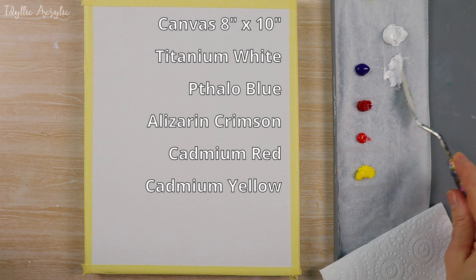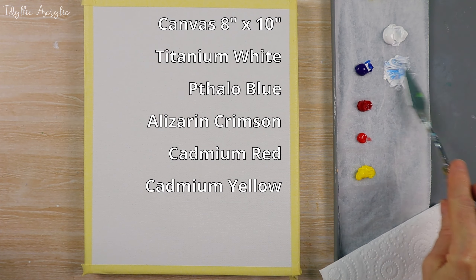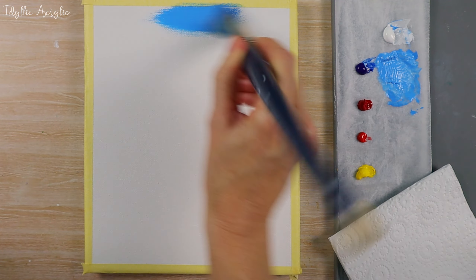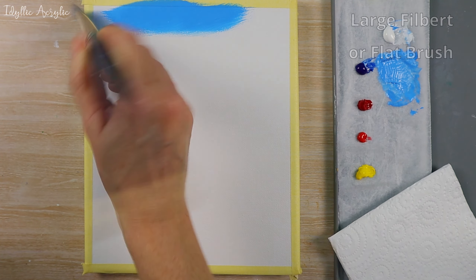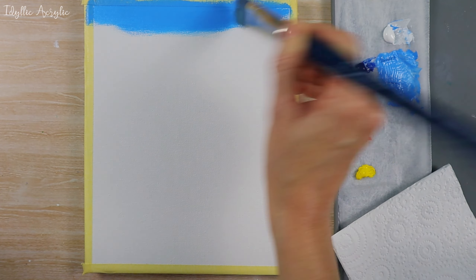I'm going to add a little phthalo blue to some white paint and this is going to be the basic color for my sky. The top part of the sky is going to be the darkest, and then by adding a little more white as we move downwards, we can get lighter as it moves towards the horizon line.